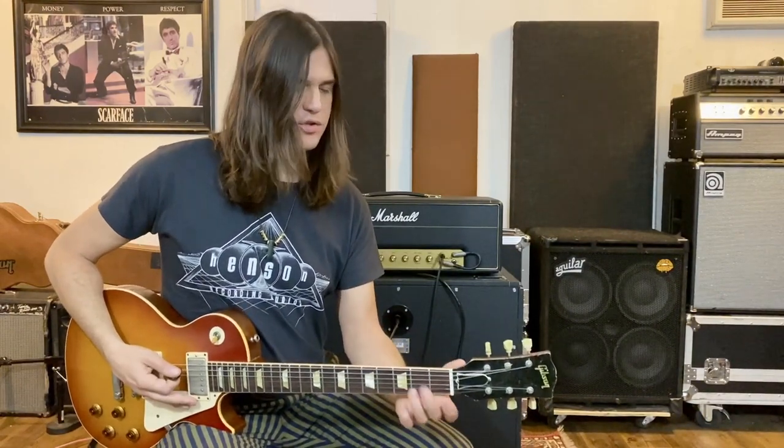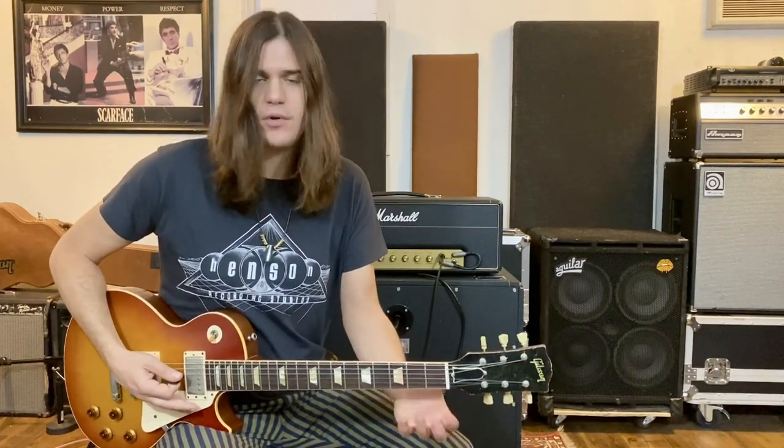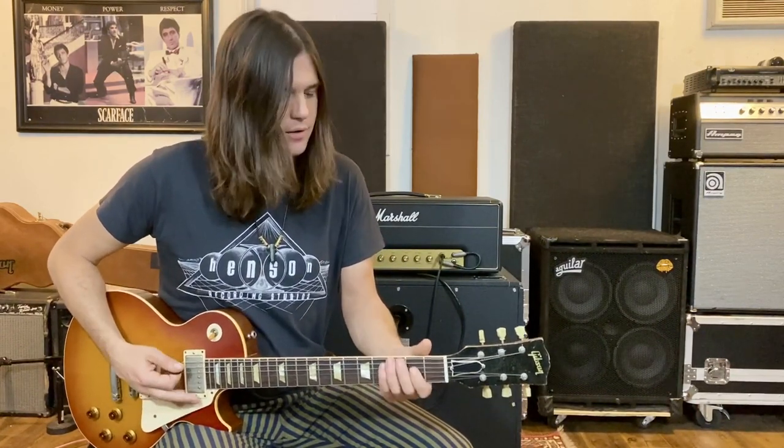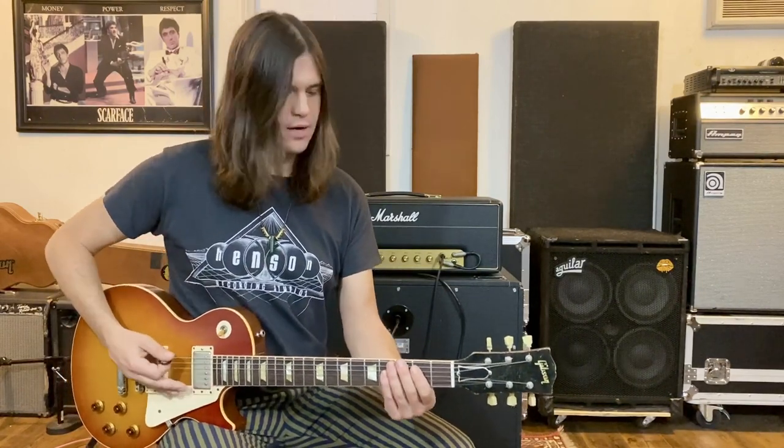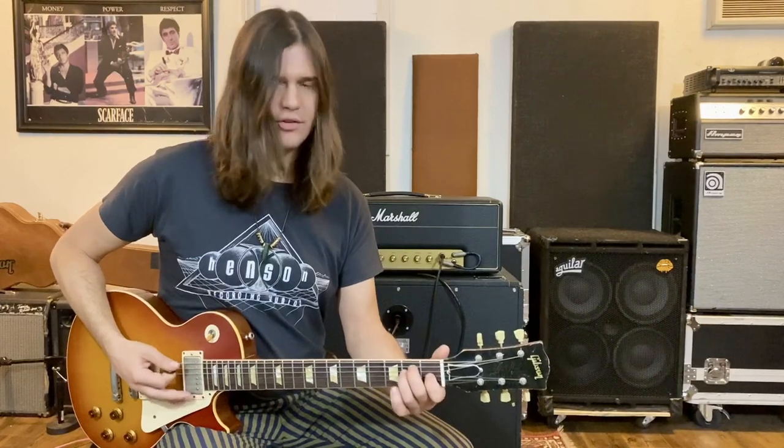Then we're going to go to the second time — this one just has a different turnaround. Same front half, but the turnaround this time is D and A — an old school D chord, campfire D, campfire A. Then to finish it and turn us around, we go to the E string: fret 3, fret 2, open. Played slowly, that sounds like this.